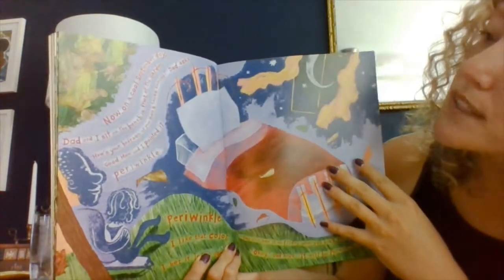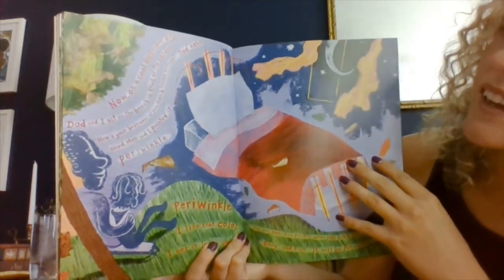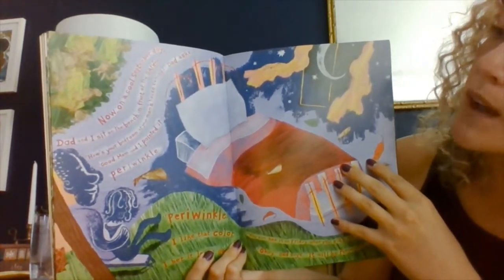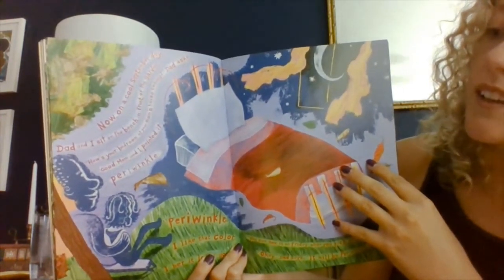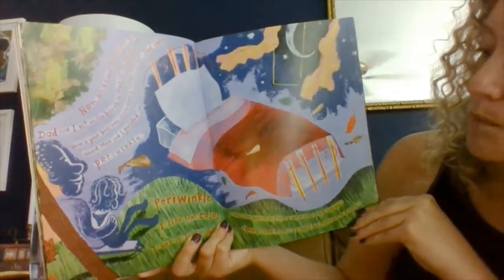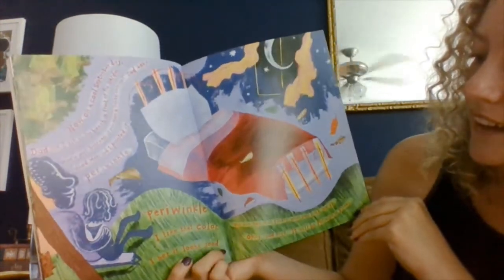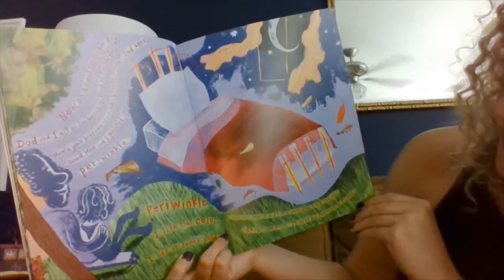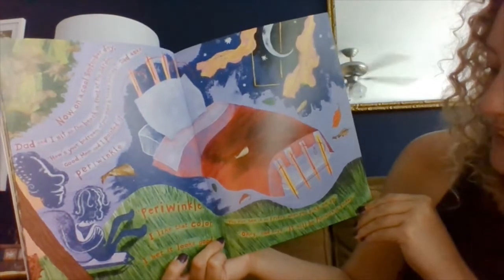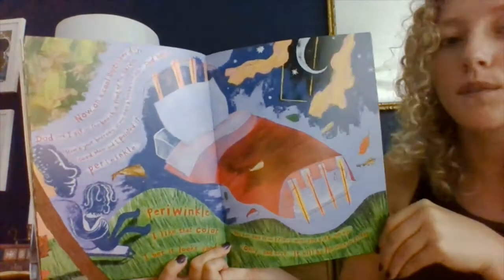Now, on a cool September day, dad and I sit on the bench in front of the garden. How's your bedroom at your mom's house coming? Dad asked. Good. Mom and I painted it periwinkle. Periwinkle? I like that color. I bet it looks good. You can see it on Friday when you pick me up. Okay, dad says. It will be periwinkle Friday.